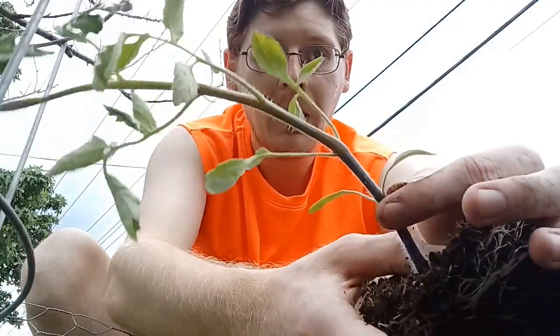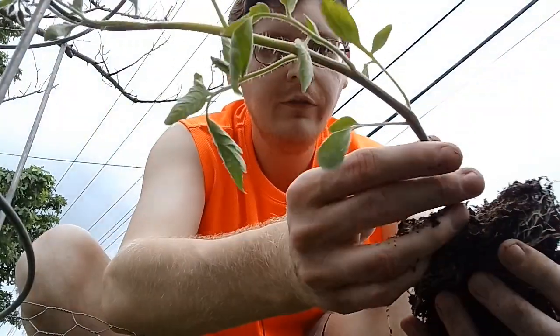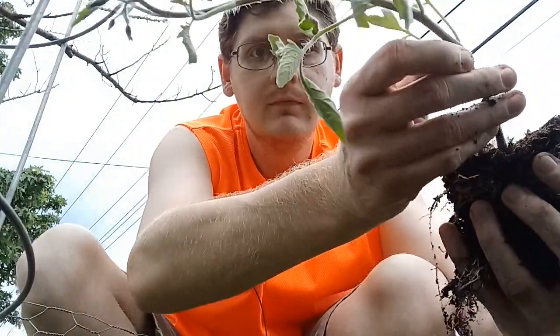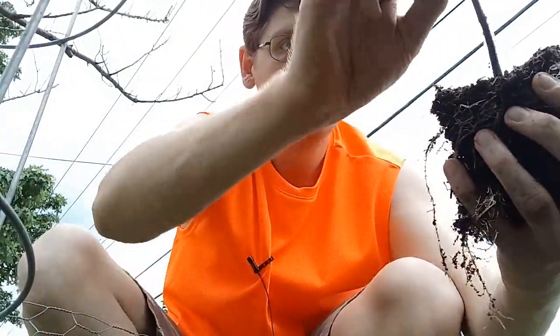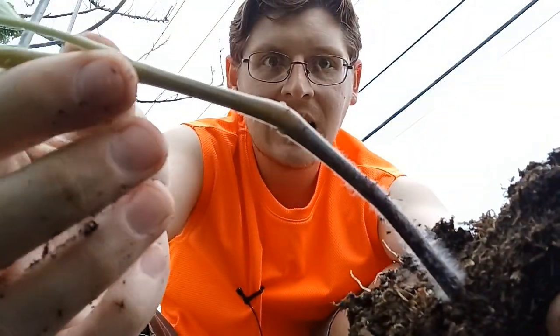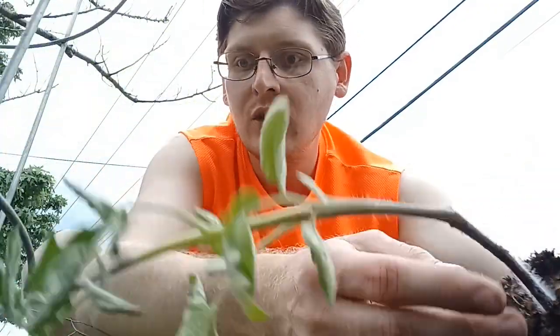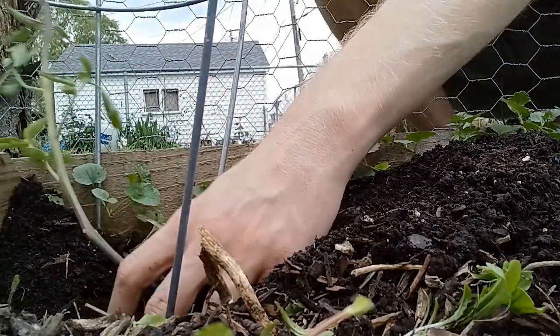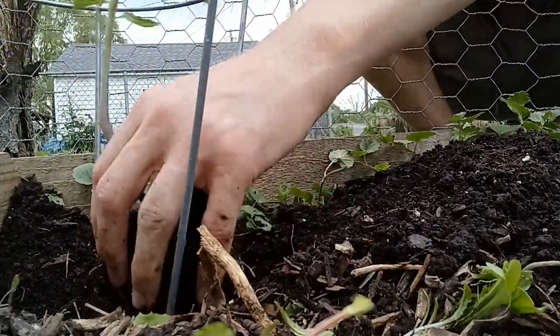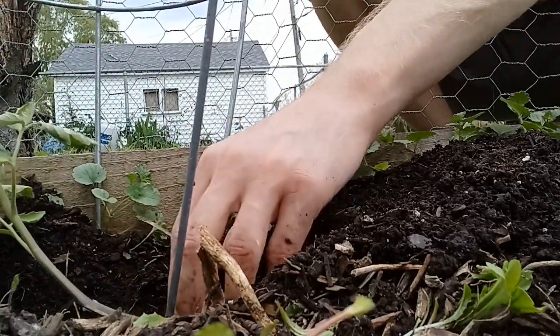Whenever you plant this deep, take the bottom leaves off, because there are little nubs on here that will turn into roots and make the plant stronger. Put it in — I'm going to kind of lay it down.